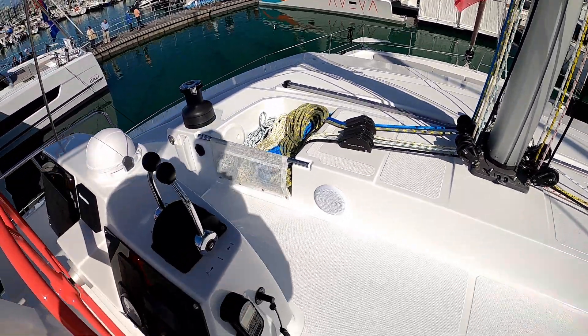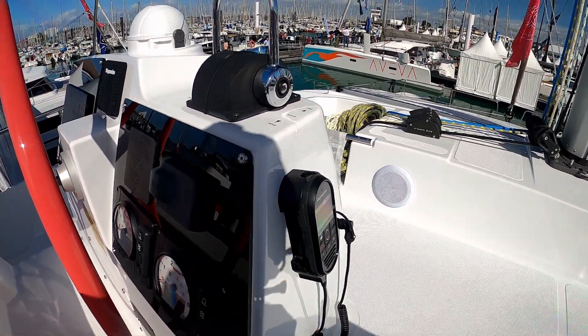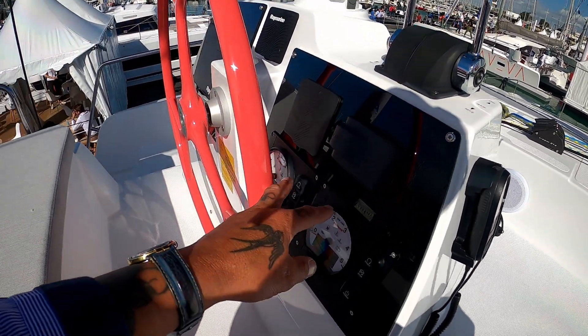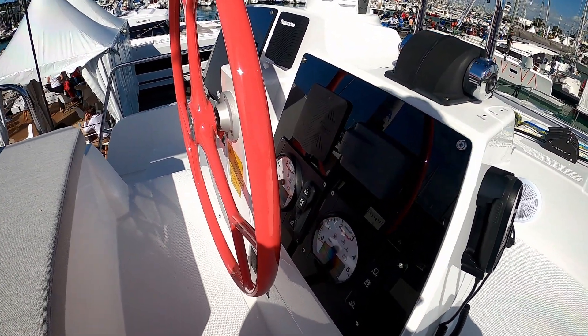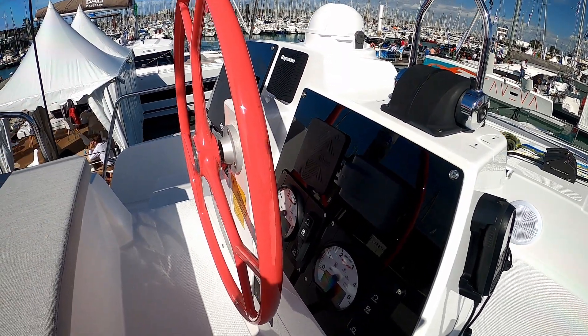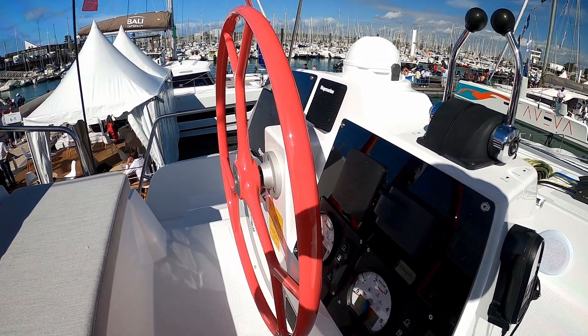And then back to the important stuff. You have your radio here, engine controls here. Obviously this is a twin engine boat — two Yamahas, repeaters, wind instruments. I haven't seen any of these carbon wheels in pink yet, but that's pretty fantastic.